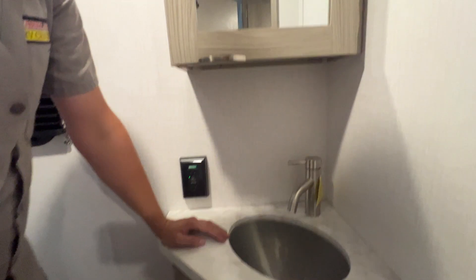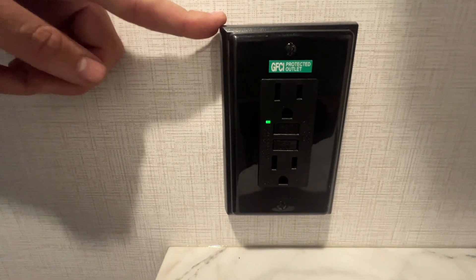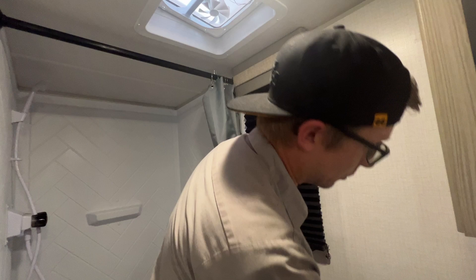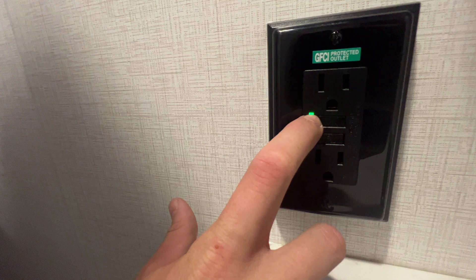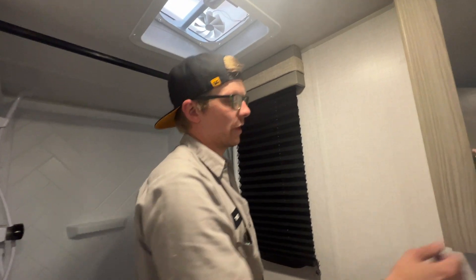You do have ample storage down here for towels, and that gives you access to your lines for your bathroom sink. This is the 110 GFCI breaker switch I was telling you about — it's got the test and reset buttons. If your GFCI-protected outlets aren't working, you can come in here and hit that reset button. You'll hear a pop — the plastic snapping and the circuit breaking — and this should go back to a green light and everything should be working again.